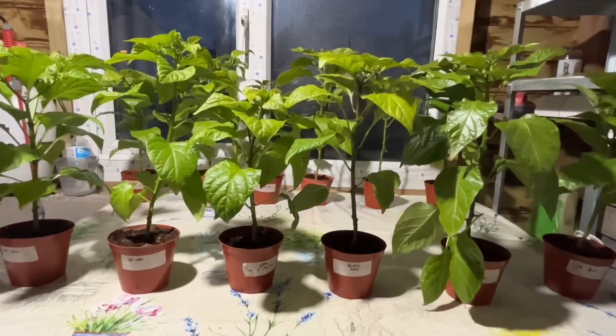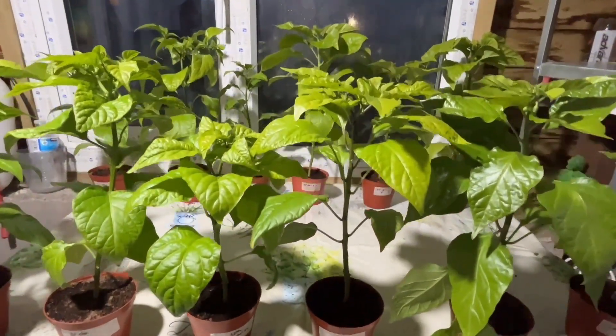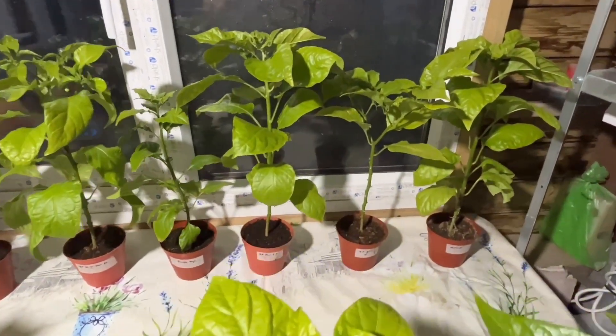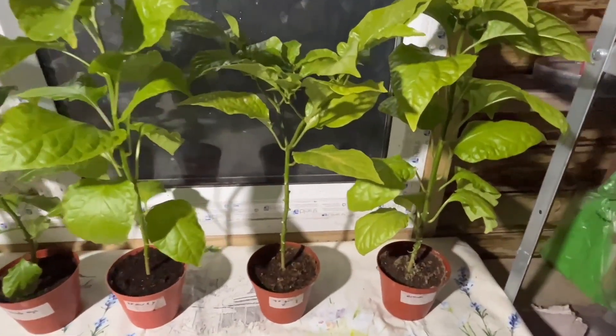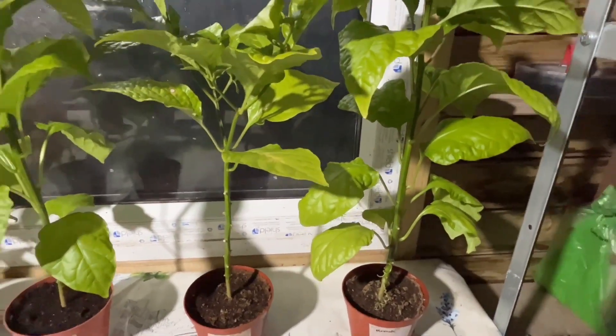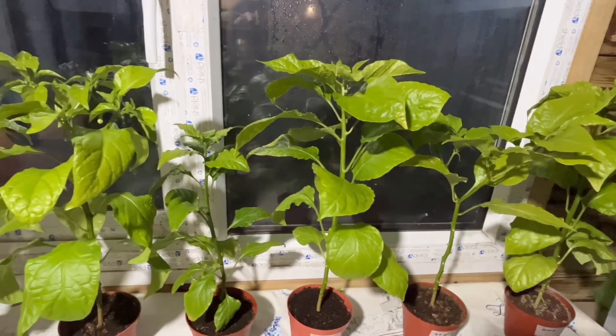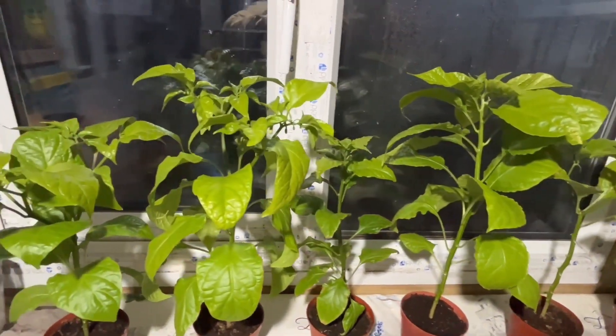Assalamu alaikum, welcome back to the Live Garden. In this video I will be putting up some of my chili plants in containers. This will be the final pots that the chili plants will stay in for the remainder of the season. This is not all of my chili plants — if you've been watching my previous videos, you know that I plan to grow almost all, about 90%, of my chilies, whether super hot or regular variety, in raised beds.